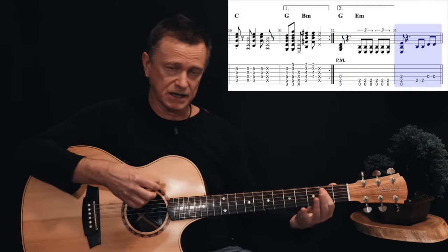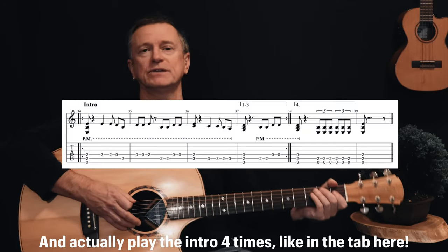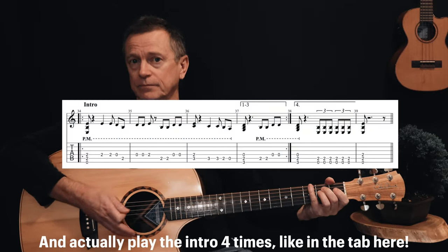The first chorus is quite short, then you go back into verse number two, done exactly the same way, followed by another chorus. After that second chorus, we go back into the intro, and then it's the solo.